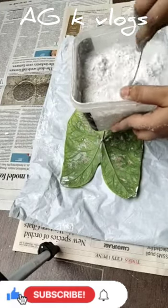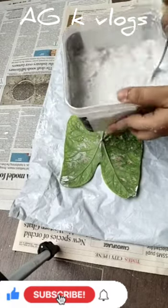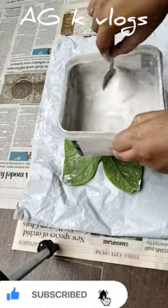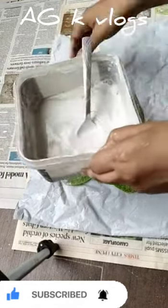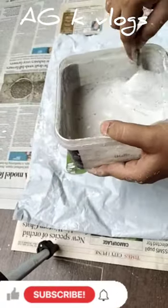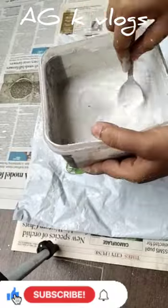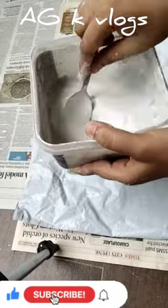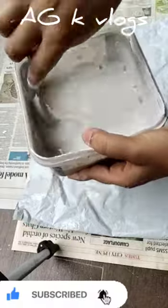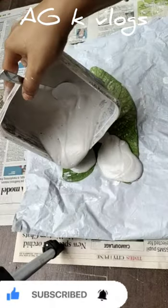Here we go. If you have a small hardship leaf you can use the small hardship leaf too, if you want to. Now pour the cement mixture and spread it on the leaf.